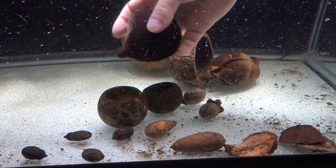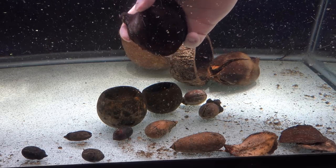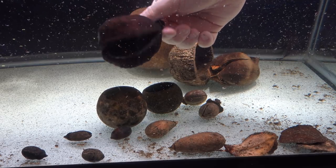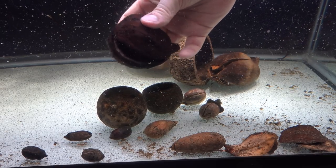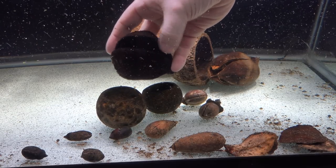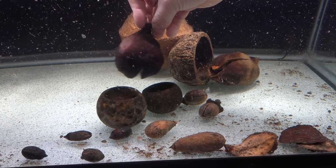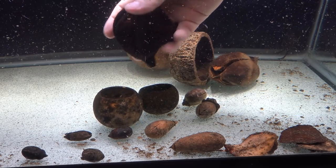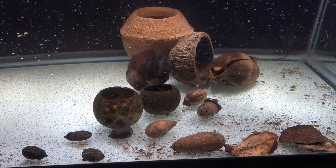Here is our jungle pod, which has been in the tank for several months. The color has darkened a little bit and we've got some biofilm accumulating on the outside. It doesn't really change a whole lot over time — it probably closed a little bit and as it rehydrates it's a little more flexible and malleable. If I wanted to tear this thing apart, I could because it's now rehydrated and a lot softer than it started out. But if this just sits on the bottom of your tank, it should last for quite a while. I like the jungle pods — I like how much character they have.